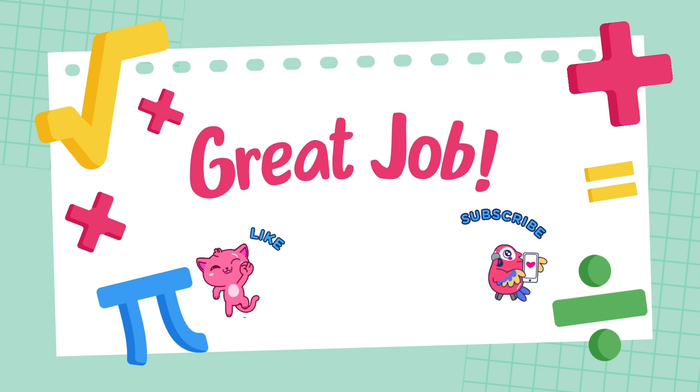don't forget to like, share, and subscribe. Thank you.